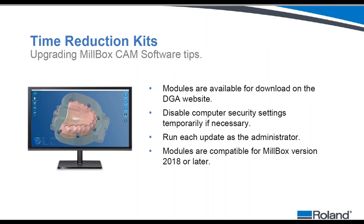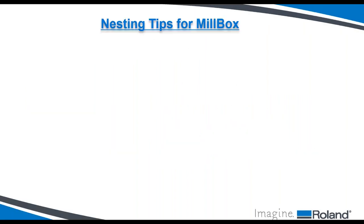None of this would be possible without MillBox, which produces the CAM calculation process. MillBox partnered with Roland to develop the nesting steps and virtual block that represents the poured puck inside the software. To use this today, you need MillBox version 2018 or newer. If you have a Roland mill, MillBox, and a 2018 or newer license, you can go to the Roland website and download the module. Reach out to your dealer — like Zon — to ensure proper installation.